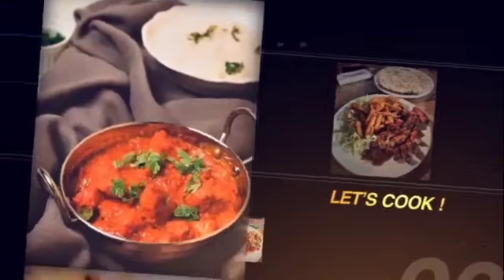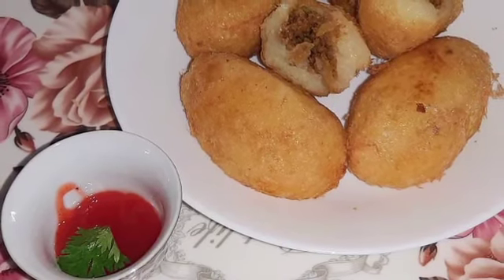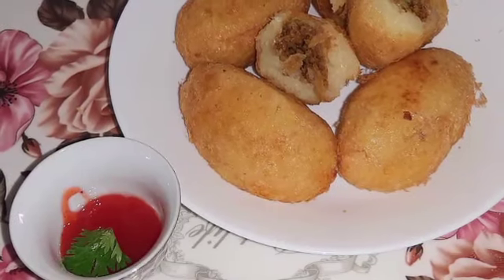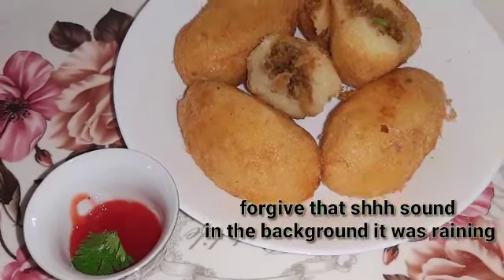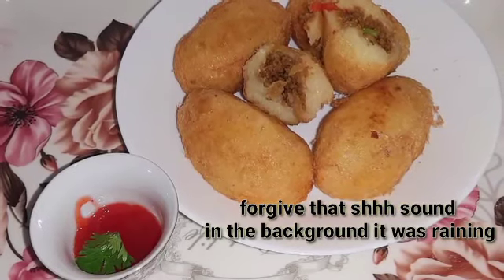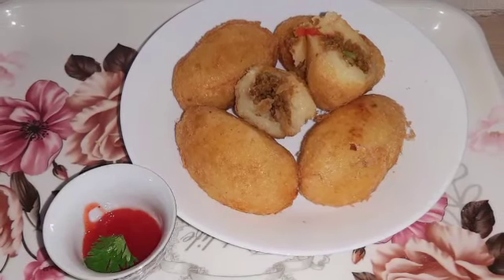Asalamu alaikum, hi guys, welcome or welcome back to my YouTube channel. This is a requested video on how I make my cutlets. Cutlets are just minced meat covered in mashed potatoes. I'm going to show you how I prepare mine, so keep on watching.